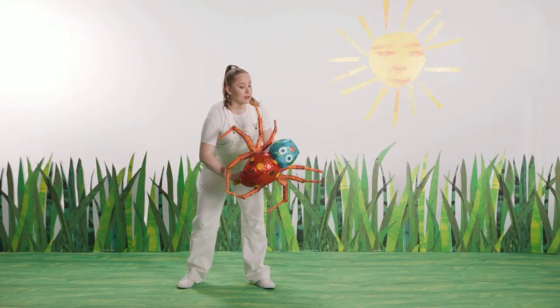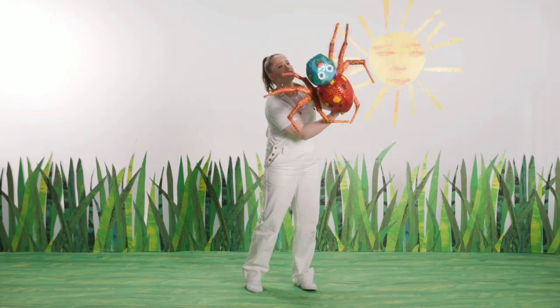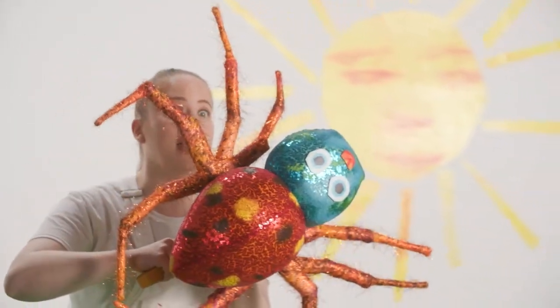The very busy spider weaves her web. She weaves it all day long, hoping she can catch a fly.